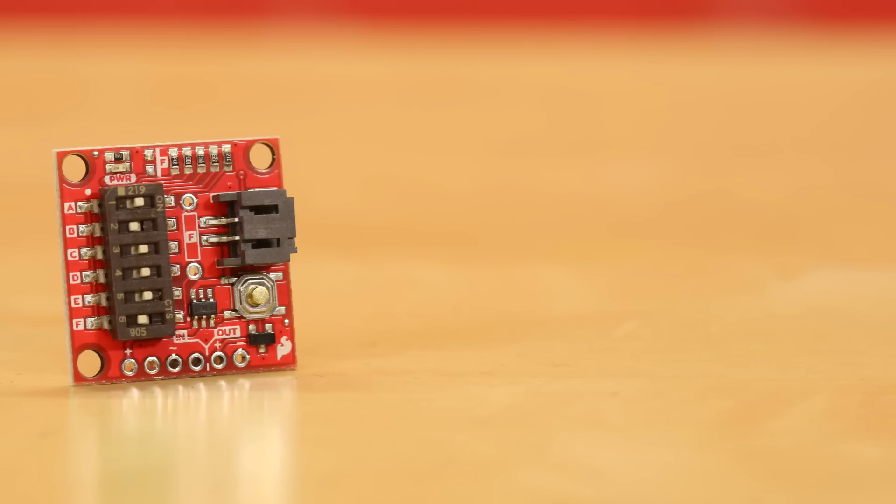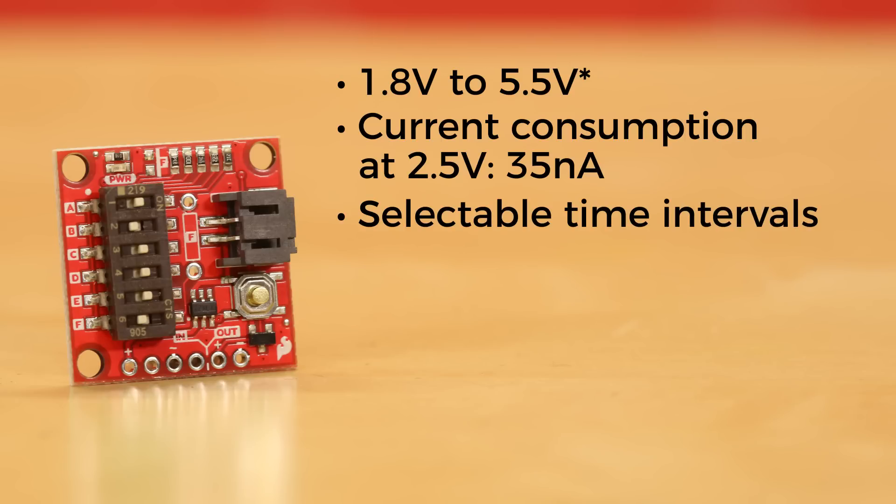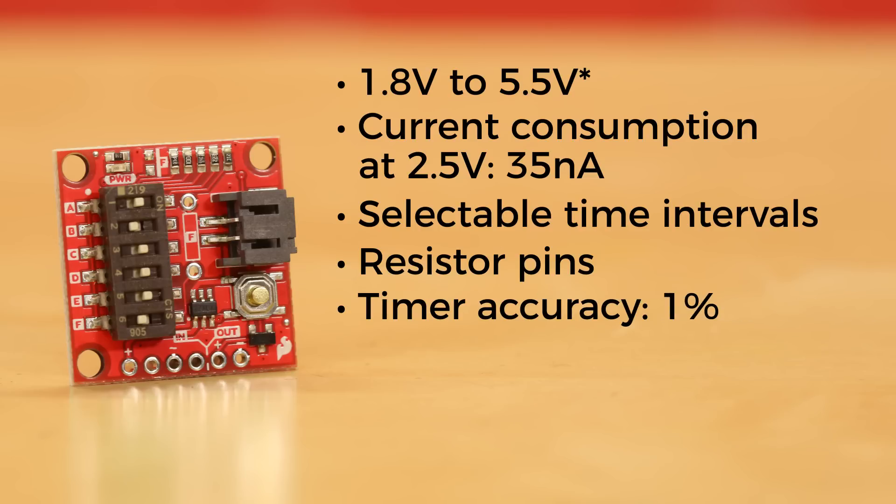The Nano Power Timer runs off a supply voltage of anywhere between 1.8 volts to 3.5 volts. And when powered down, current consumption at 2.5 volts is a mere 35 nanoamps. It also has selectable time intervals — just using the DIP switches individually or in combinations, you can set your intervals anywhere between 2 to 3 seconds and 2 hours. We've also broken out a set of pins to allow you to add a resistor to customize your time interval down to 100 milliseconds, and the timer accuracy is approximately 1%.